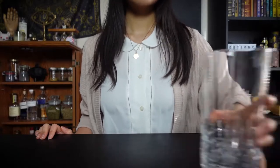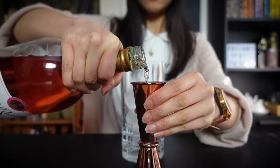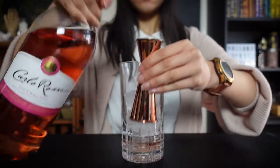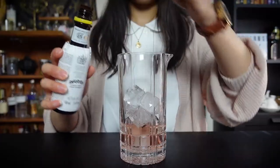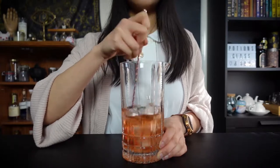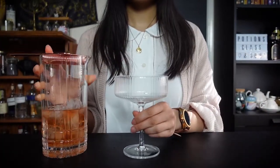First, grab a mixing glass and fill it with ice. Then add in rose wine, sakura syrup, and angostura bitters. Stir until cold and strain into your preferred glass.